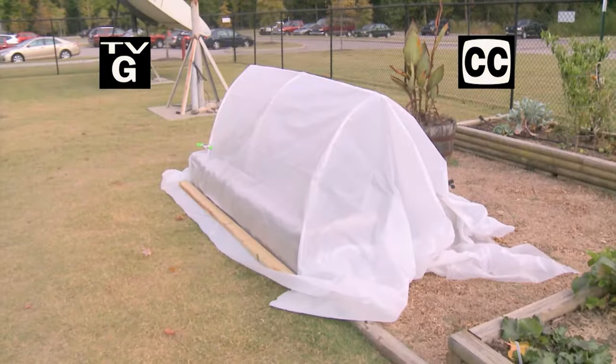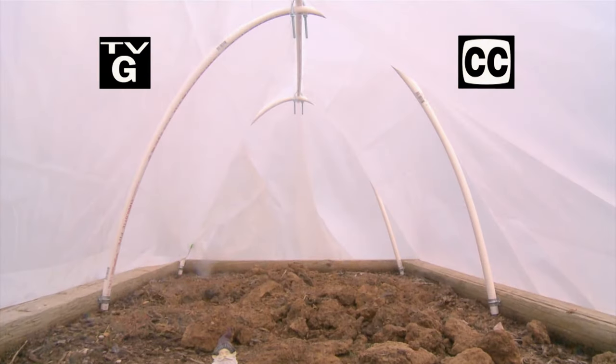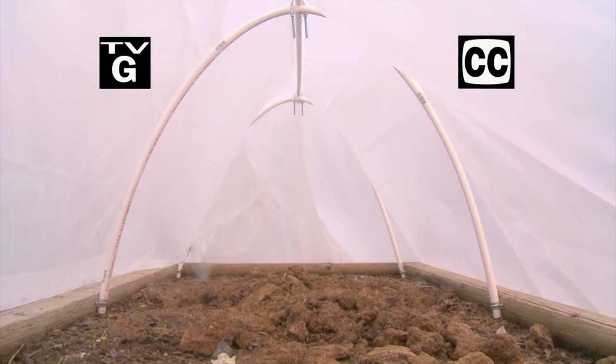Hi, thanks for joining us for The Family Plot, Gardening in the Mid-South. I'm Chris Cooper. Frost is coming soon, but there's a way to extend the growing season. Today, we're going to show you how to build a small hoop house.